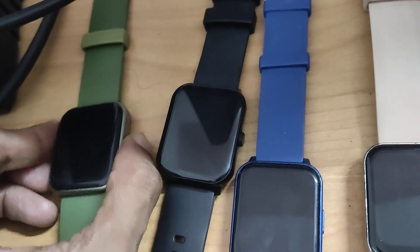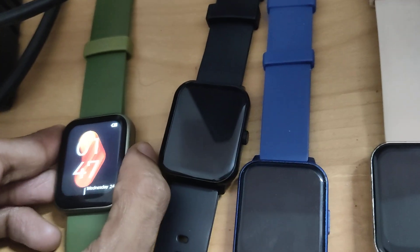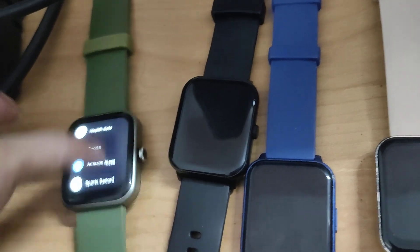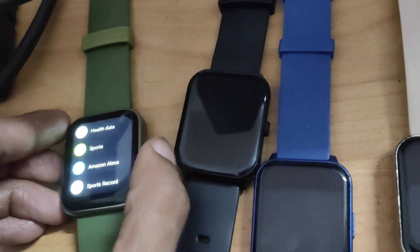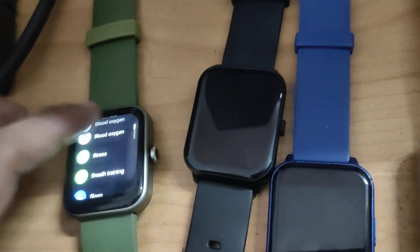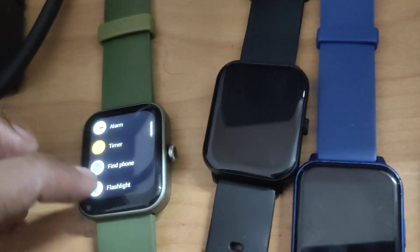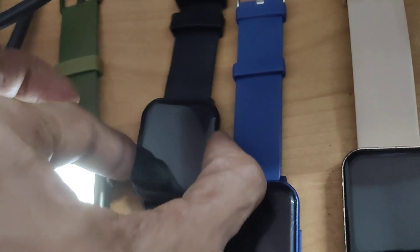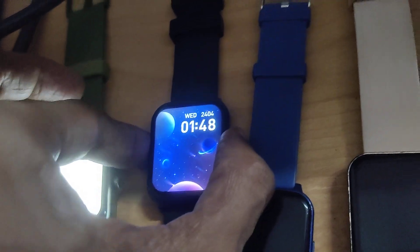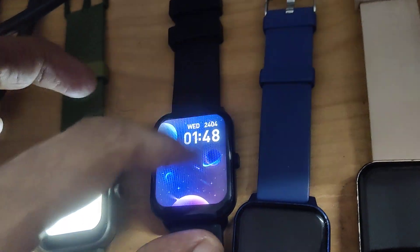I take 4 smartwatches. This is a BOT-STENT smartwatch and I am going to turn on the flashlight in this smartwatch. And now this is a PSP Marv Neo smartwatch and I am going to turn on the flashlight.